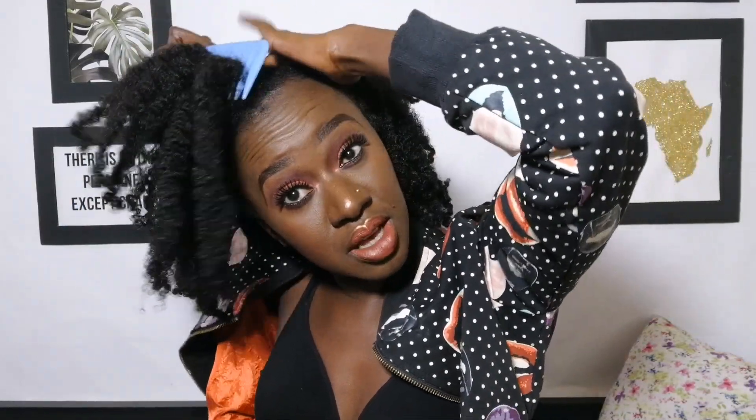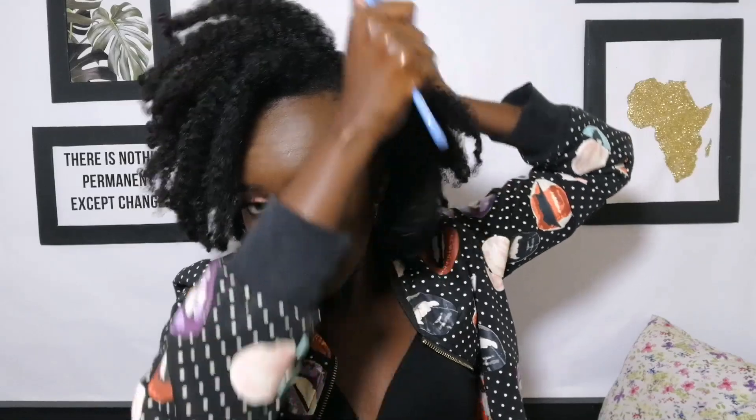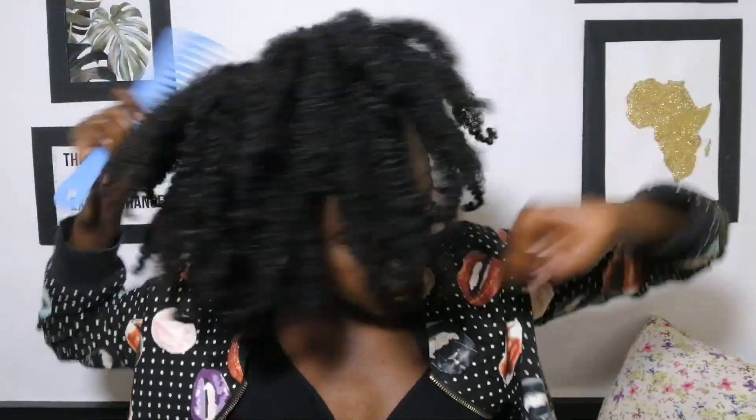That's how the hair is looking without any additional styling. You can choose to rock your hair just like that without any other styling or without removing the twist. I'm going to use this comb to make the hair fuller by combing the roots — like you're lifting your hair up. This will give you more volume.